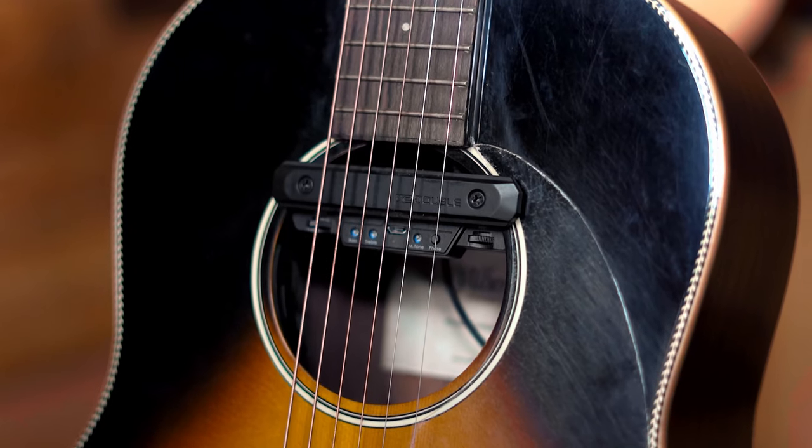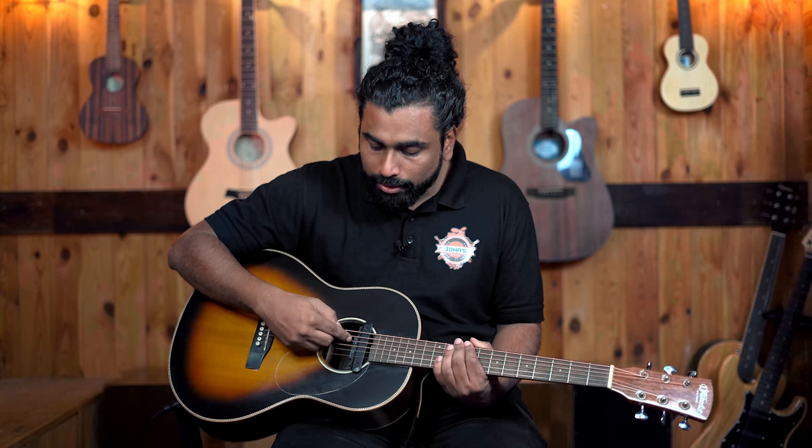You can also control the bass, mids, and mic tone with small controls inside the pickup. Again, there are no separate controls in the Fishman pickup — the tone knob does it all.